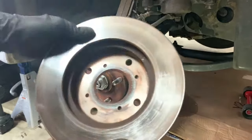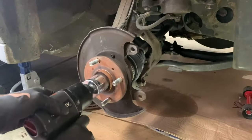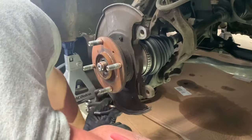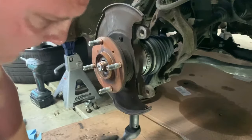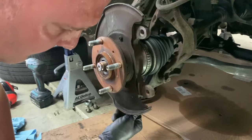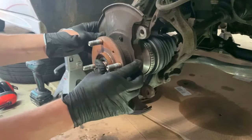I'll be cleaning that. Next we need to take this 36mm axle nut off. Remove the cotter pin. Once this castle nut is removed and your CV axle pushes in, just like that.